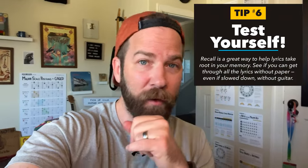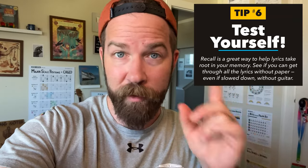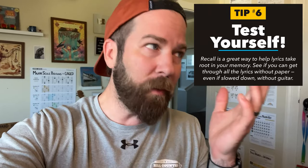One thing I wanted to add here as I'm editing is a way that you can put all this together: test yourself. So assuming you've done the work — you've printed out the lyrics or written them down, you've listened along to the song a few times, you're starting to feel comfortable — now comes the point of testing yourself. You can do this by putting the song on and trying to sing along.